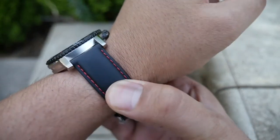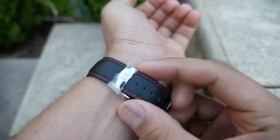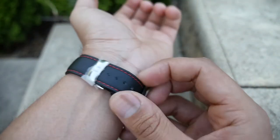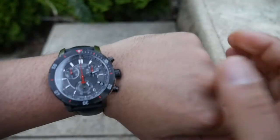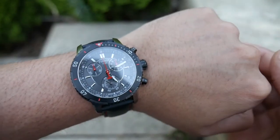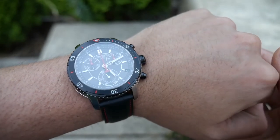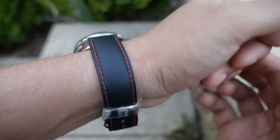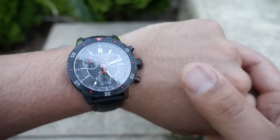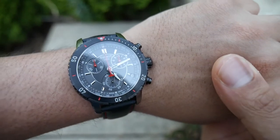The matte black leather with the red contrast stitching is pretty cool, but this clasp mechanism is just not working for me so I'm going to change it anyway. Nice case size at 42 millimeters to the crown I believe.